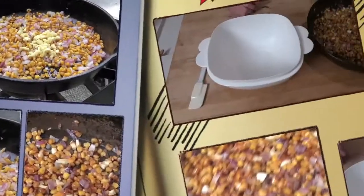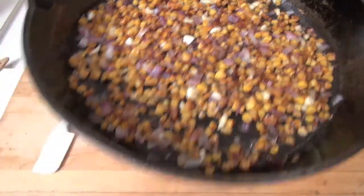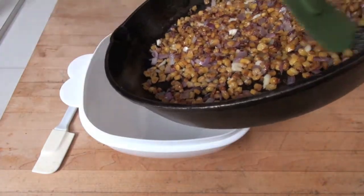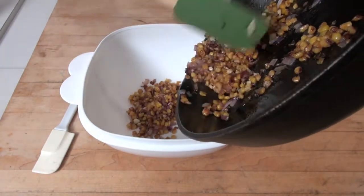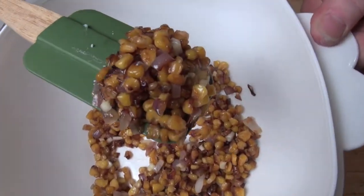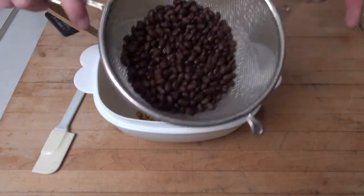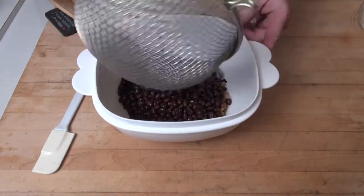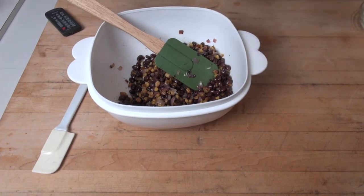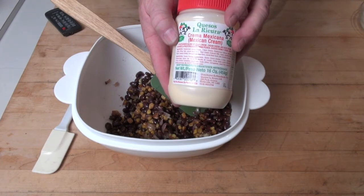The corn, onions, and garlic have cooled off just a little bit in the black iron skillet, and we're just gonna put it in the bowl so we get our ingredients mixed up before we get them in the pan. The stuff is smelling really, really good. Now we're gonna add a 15-ounce can of black beans — they've been drained and well rinsed.